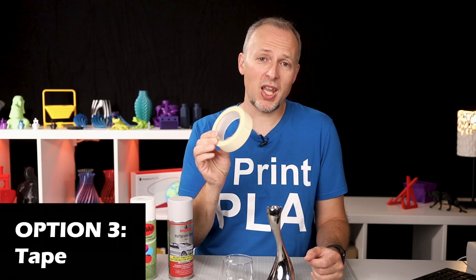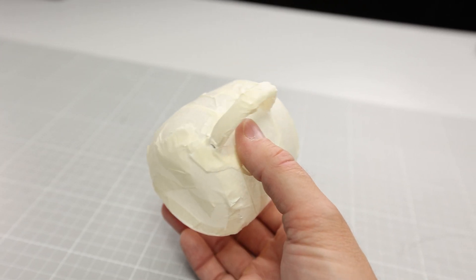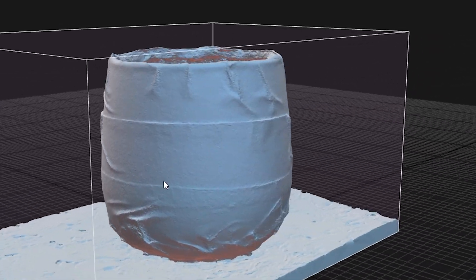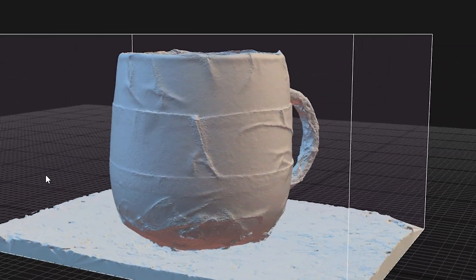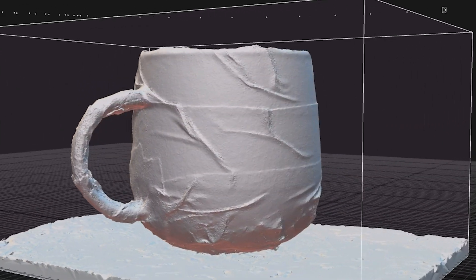Option number three is to use tape — painter's tape or marking tape. This is going to work on pretty much any kind of object. I've done it here with this little glass, masked it with tape, and that is definitely something that works for scanning. However, it is leaving some artifacts on the surface, because especially on the rounded edges, the tape is not perfectly flat. It's also not very usable for things that have very tiny details on the surface, since it's going to cover and mask off all of those details.